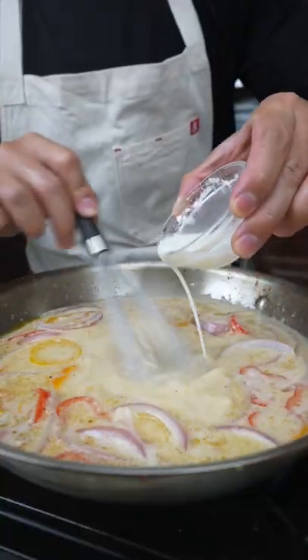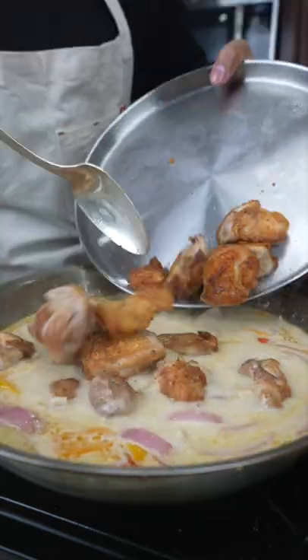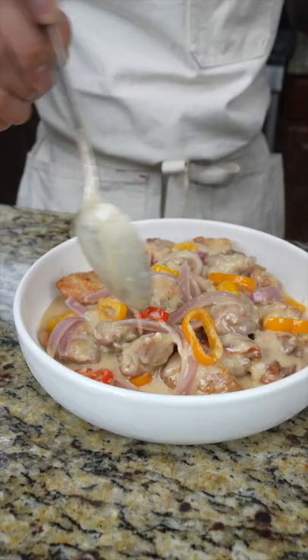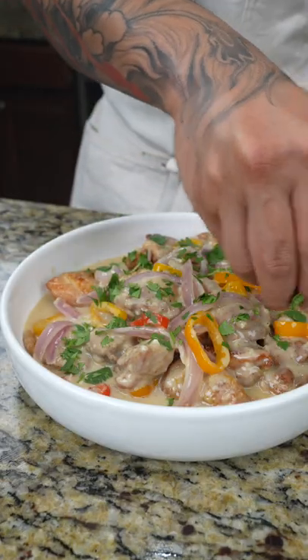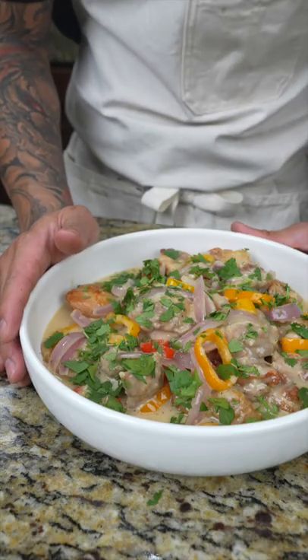Once the sauce is at a gentle simmer, go ahead and slowly whisk in the cornstarch slurry. Add a pinch of salt, then carefully combine the chicken from earlier and let it simmer for another 10 minutes. When it's done, plate up and garnish with chopped cilantro. And there you have it — quick and easy chicken with lemongrass coconut sauce.